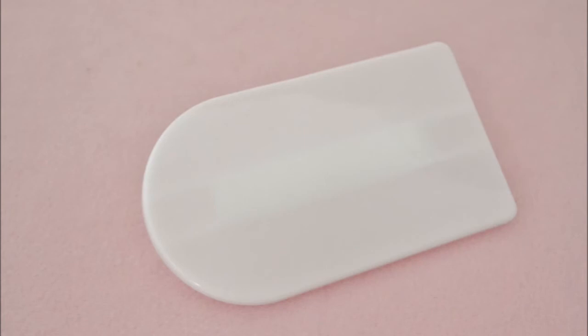A fondant smoother. This is just a smooth piece of plastic that helps you get the flat sides of your fondant cakes. Very helpful.